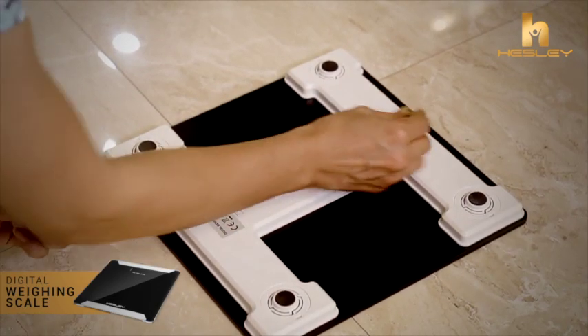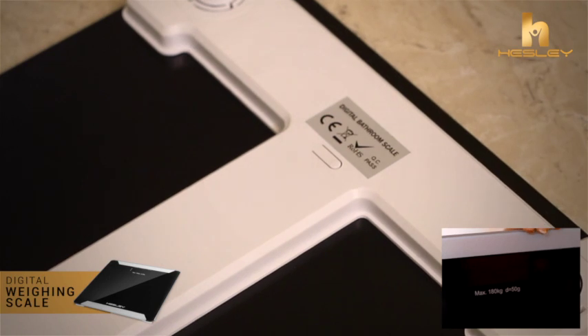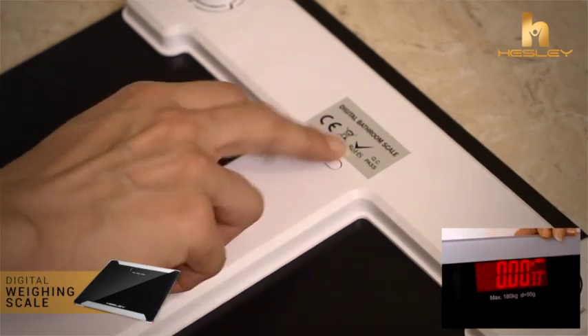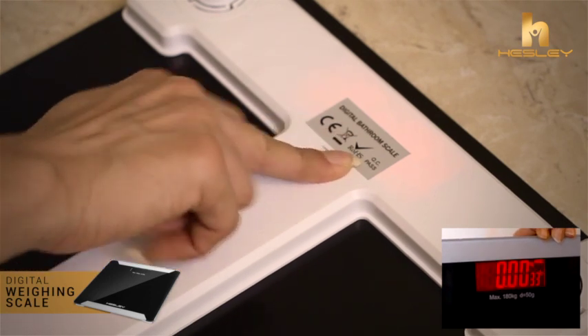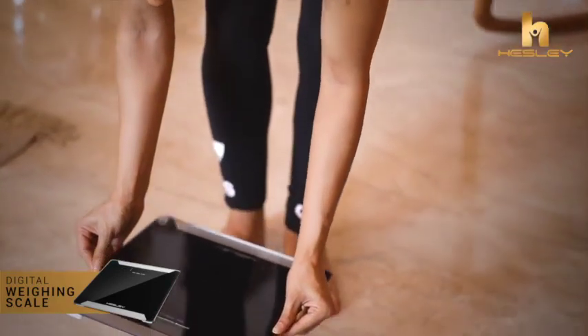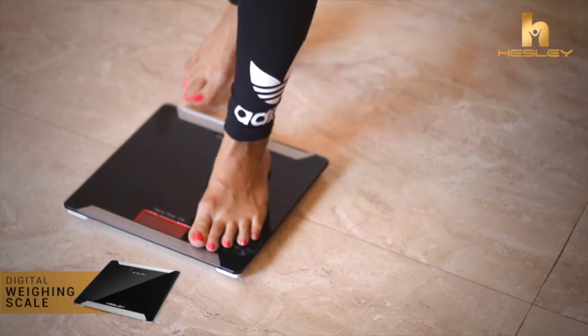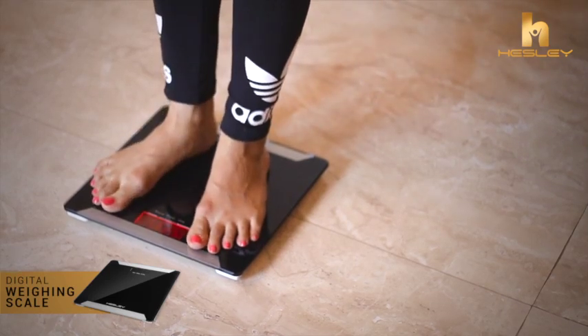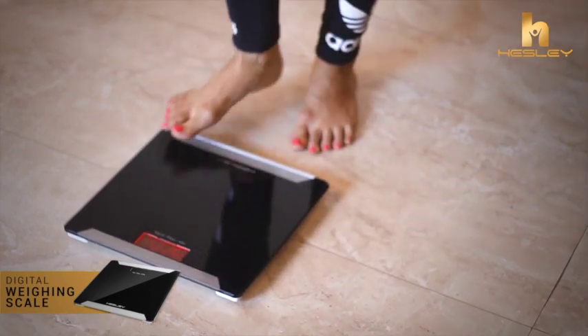One can use the device very easily. Insert the batteries and step on the scale after choosing the desired unit between kilogram, pound, and stone. Please stand in an upright position with bare feet and wait for the reading to stabilize. After you step off, the scale will automatically switch off after 10 seconds.